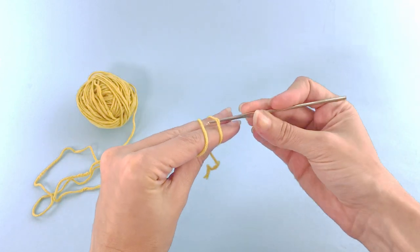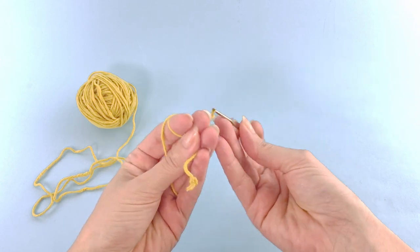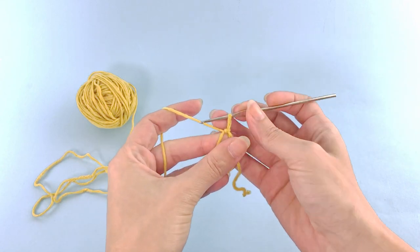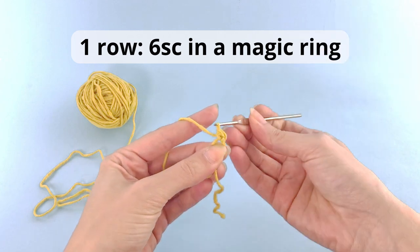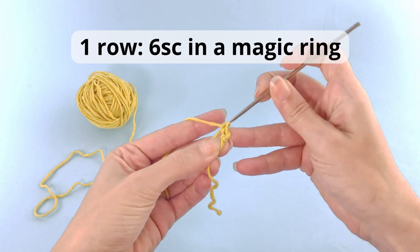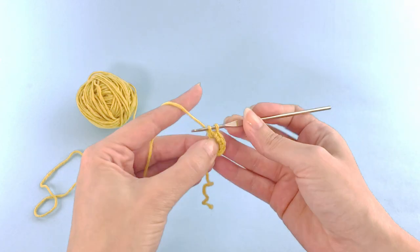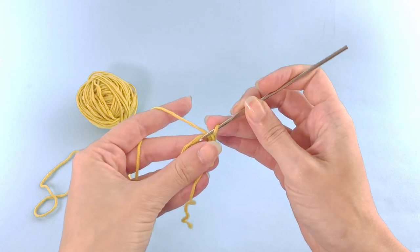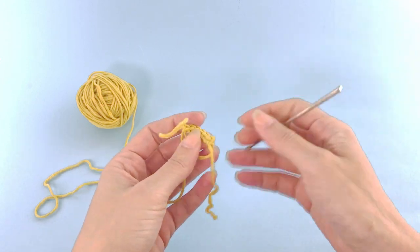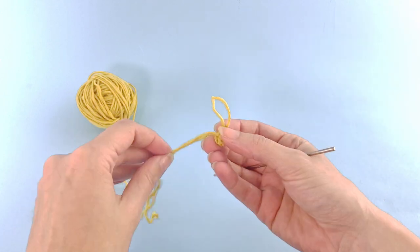We will start with the magic ring and 6 single crochet in the magic ring. So I will crochet my 6 single crochet here. If you need a better video teaching you how to do the magic ring, you can check the description. Close your magic circle and let's move on to the second row.